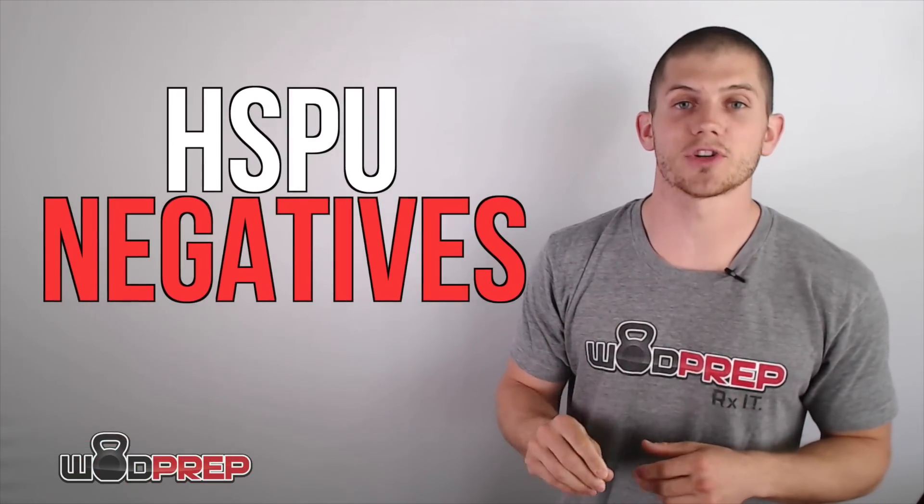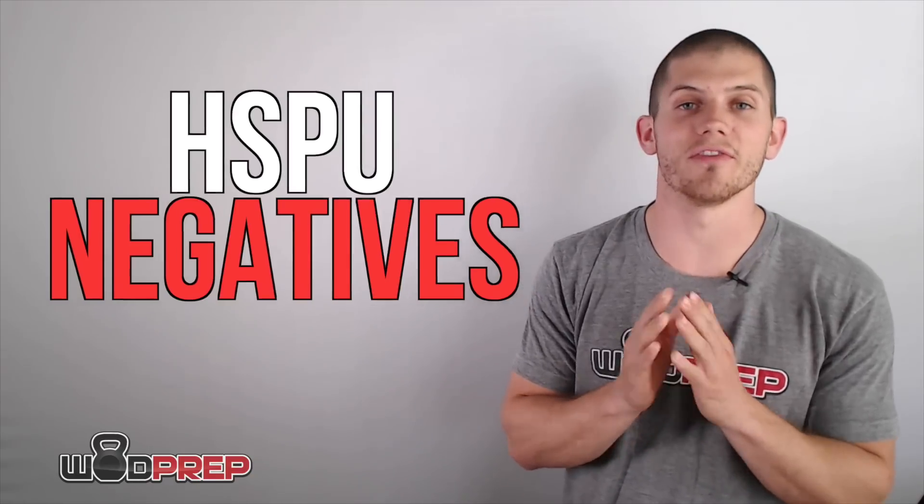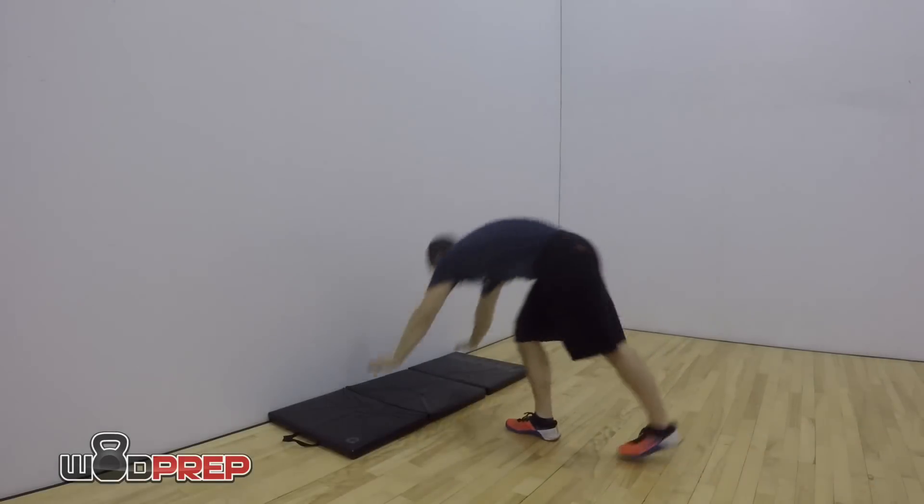The first drill I want to talk about is handstand push-up negatives. This is one of my favorite strength development drills because it's specific to the handstand push-up. What you're going to do is jump up onto the wall just as if you were about to knock out a normal handstand push-up.